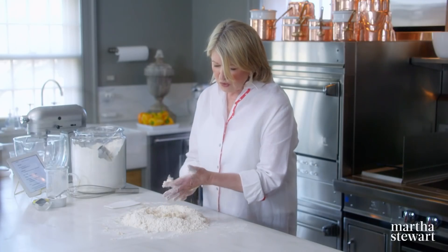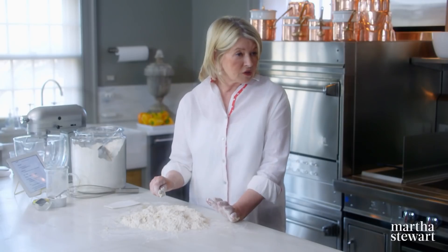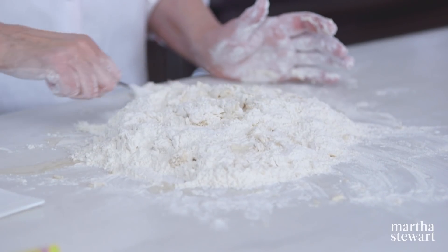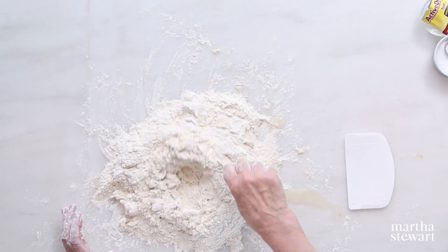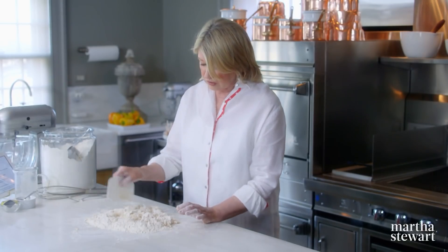Do you have any tips for somebody not so used to working with yeast products? Your yeast should be proofed in water no hotter than 115 degrees. Yeast is a substance that reacts with starch or sugar to form alcohol and carbon dioxide, which gives you the airiness, the rise of the dough — the ultimate dough. So you want to not kill it with hot water.